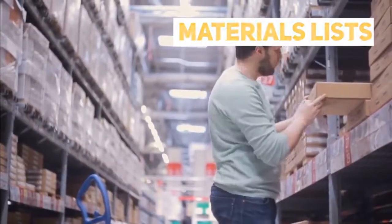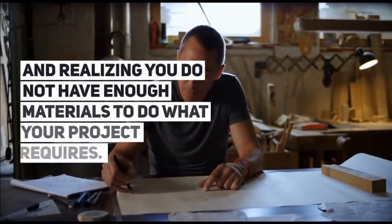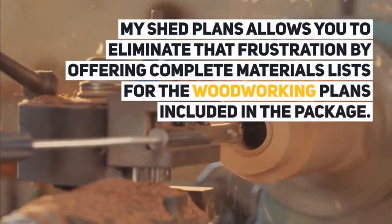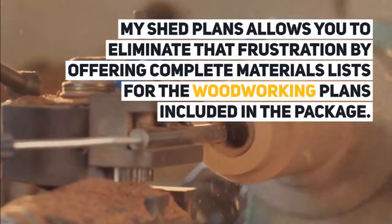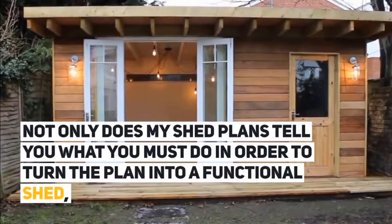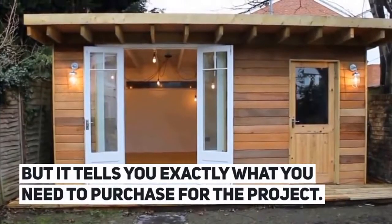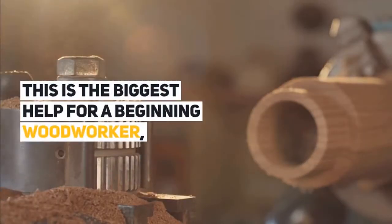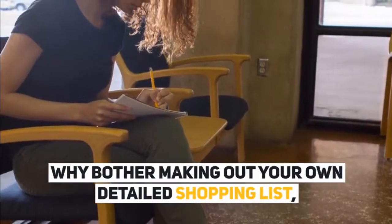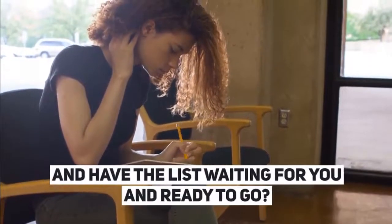Materials Lists. One of the most frustrating events in a woodworker's life is getting halfway through a project and realizing you do not have enough materials to do what your project requires. My Shed Plans allows you to eliminate that frustration by offering complete materials lists for the woodworking plans included in the package. Not only does My Shed Plans tell you what you must do in order to turn the plan into a functional shed, but it tells you exactly what you need to purchase for the project. This is the biggest help for a beginning woodworker, but it is also convenient for the professional. Why bother making out your own detailed shopping list when you can pick up a detailed plan and have the list waiting for you and ready to go?